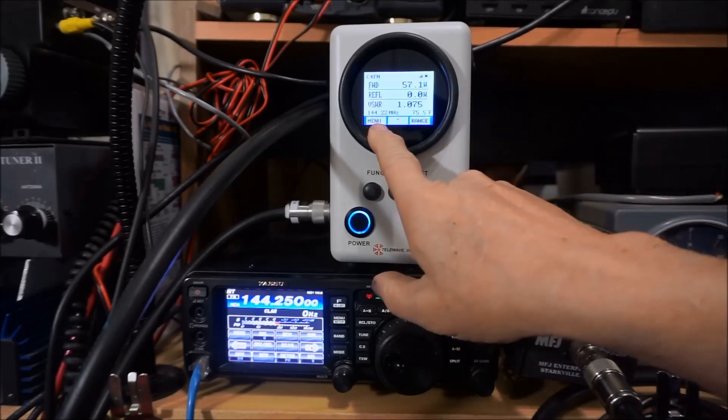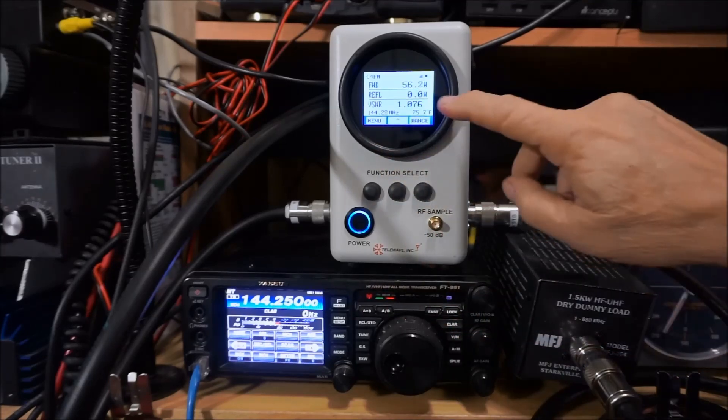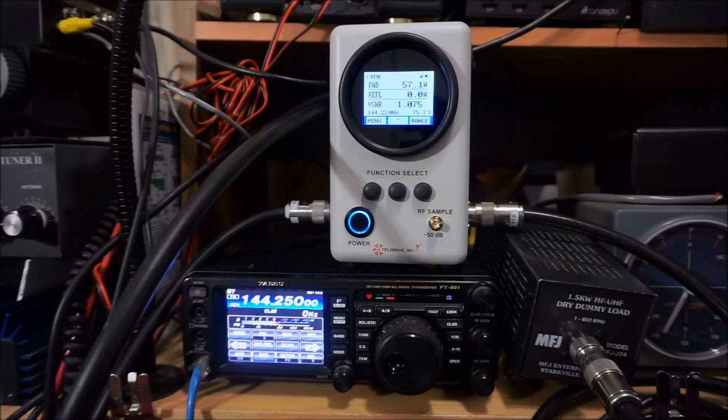It reads 144.22 MHz, which is approximately the frequency we're on, and 75.7 degrees Fahrenheit for the temperature.